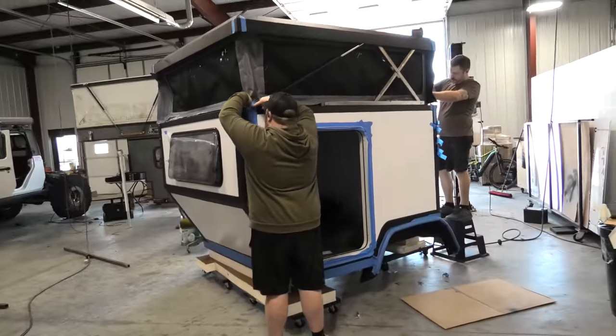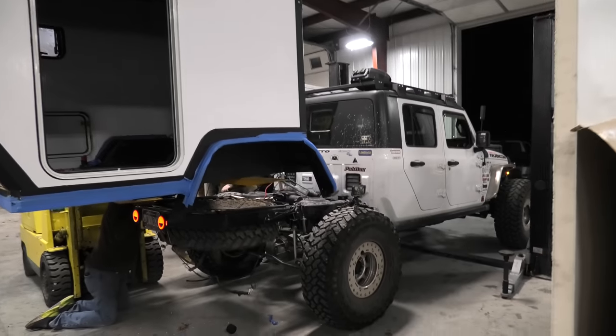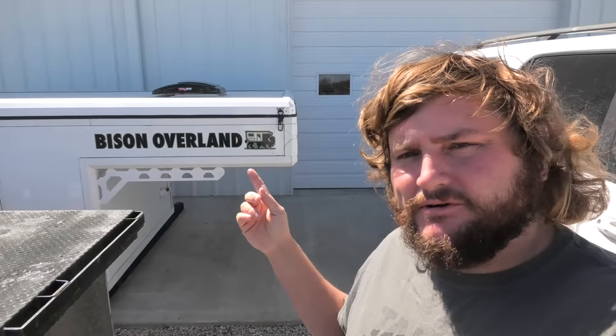What's up everyone? We're at Bison Overland getting my custom Jeep Gladiator truck camper all finished up. I wanted to talk to you today about why I'm not doing a cabover truck camper, like similar to this composite truck camper that they built for their Tacoma. So let's dive in — there's a lot of reasons and a lot of things I want to chat about today.